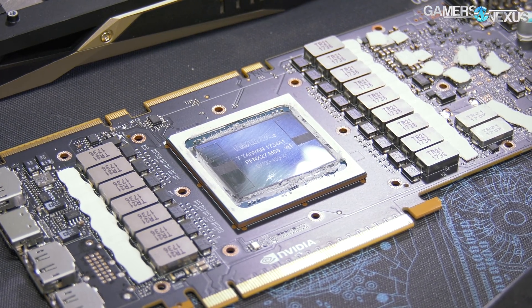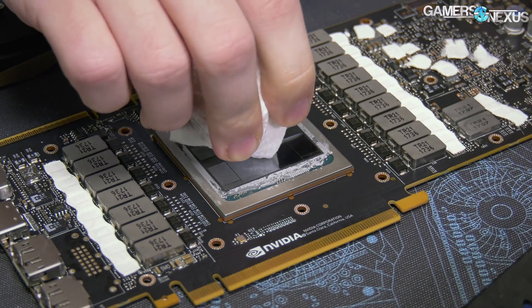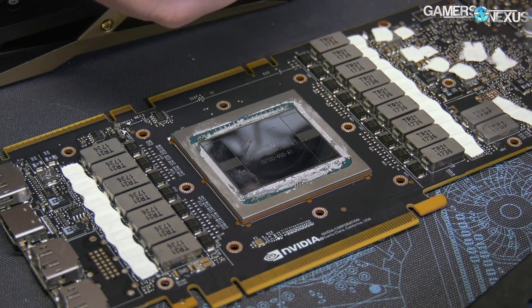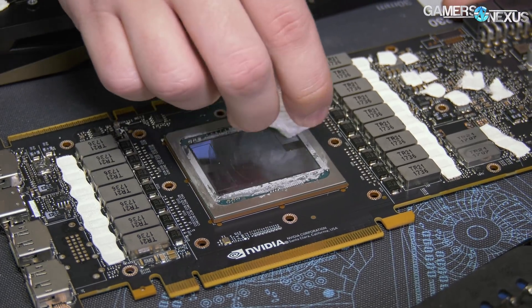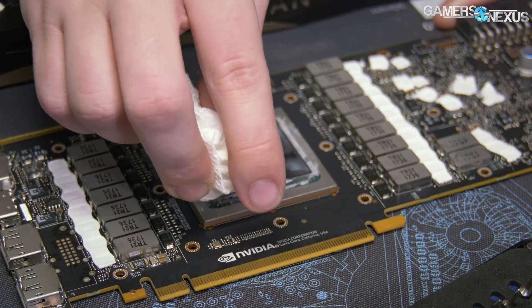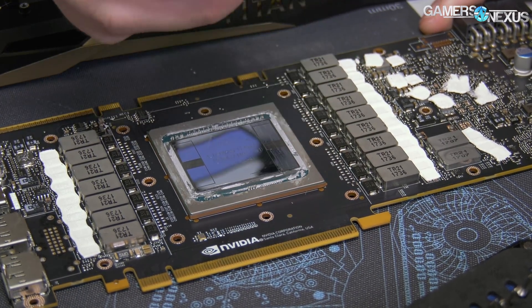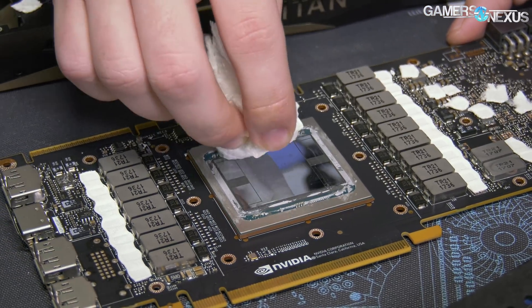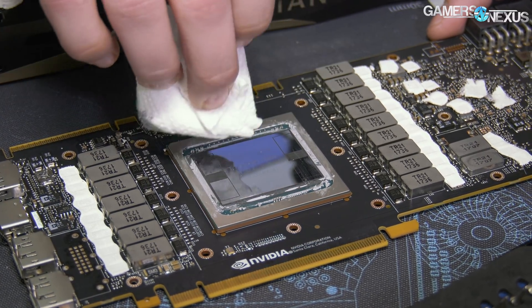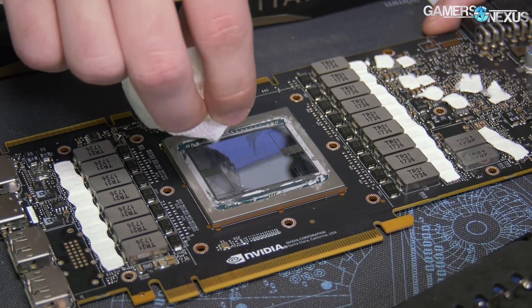You can see the four HBM modules on there — all four of them flank the GPU proper. The GPU and the HBM modules are all on the substrate together, so they have a very short distance to communicate, which is one of the benefits of HBM. It's also got a 3,072-bit wide memory bus, and that's another part of the reason bandwidth on this card is pretty high compared to what we typically see with Nvidia GPUs.